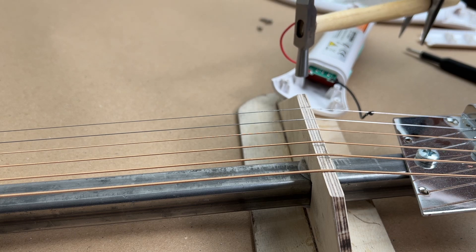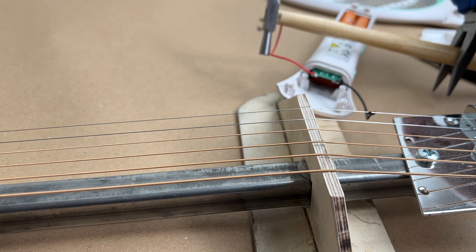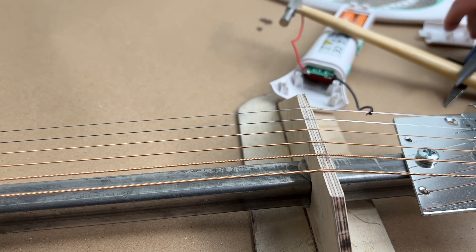I wonder if it's this easy on the piano too — then this video won't be that hard. But I guess it's not going to be. Let's close the lights and see how it looks.